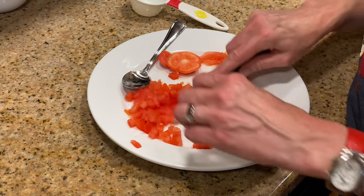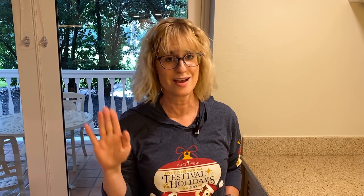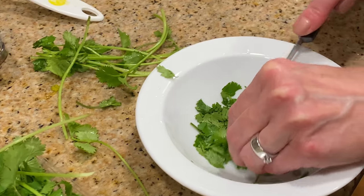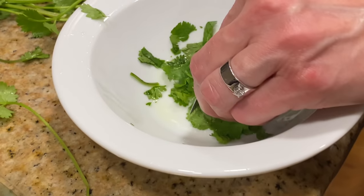You also want one medium Roma tomato. Take the seeds out — you don't want seeds swimming around in your guacamole. Dice everything up and get your mise en place going. You also want a tablespoon of fresh cilantro. We've had such good smells going on in this kitchen — from the lime to the onion to the cilantro. So if you're making this guacamole, it's kind of a feast for the senses all the way through the entire process.